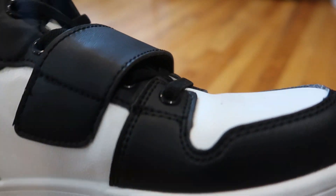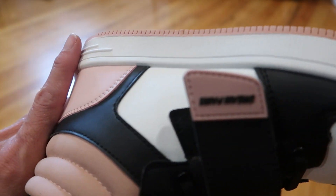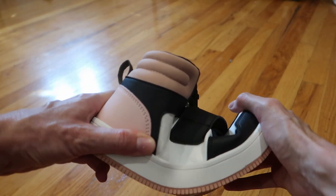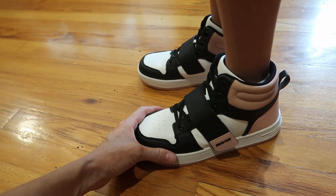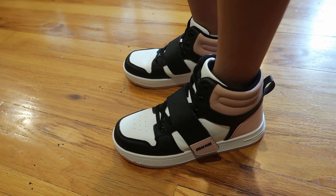Just so so cute. Oh, I love them. Really flexible too, and nice and padded. Just super cute sneakers. We love them and know you will too.